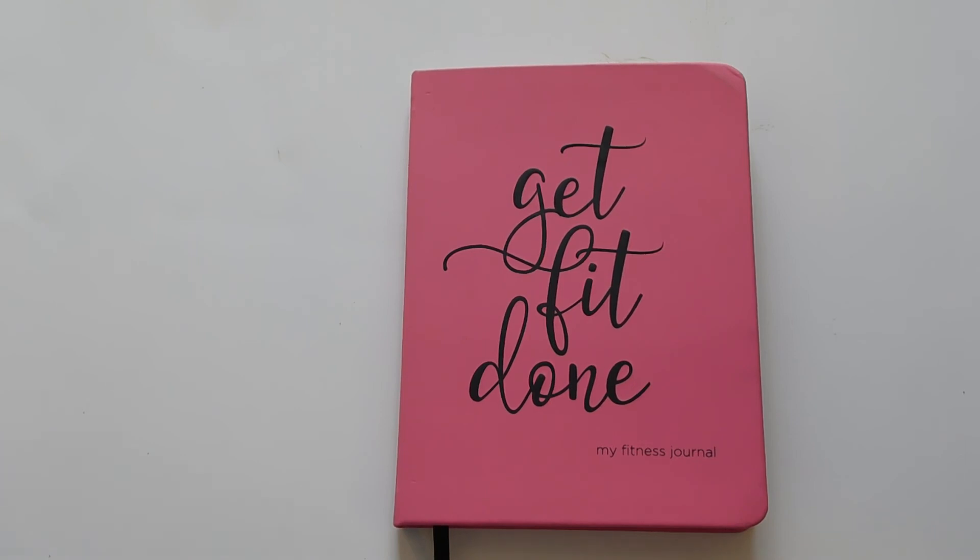That is it, guys! Thank you so much for watching. I hope you enjoyed this video, and happy planning!